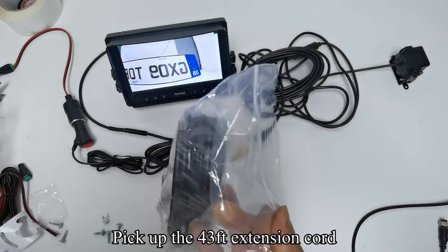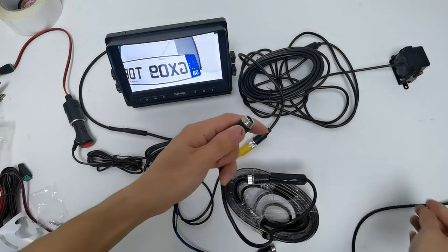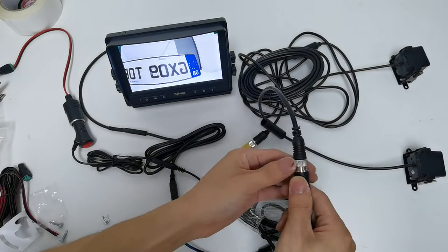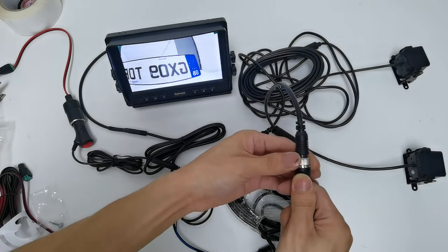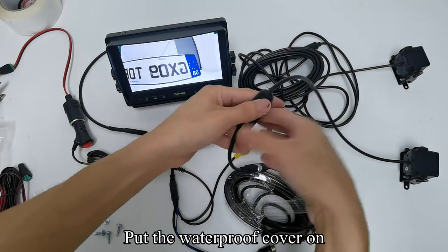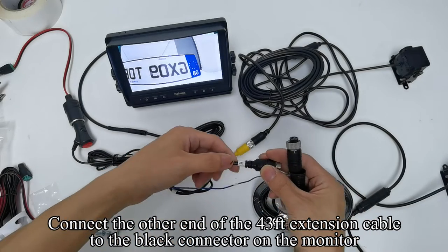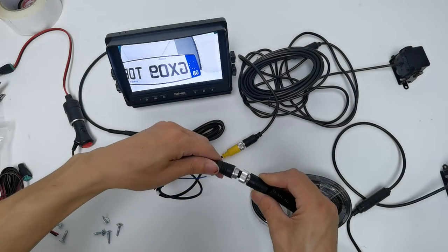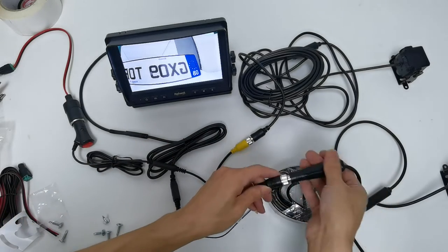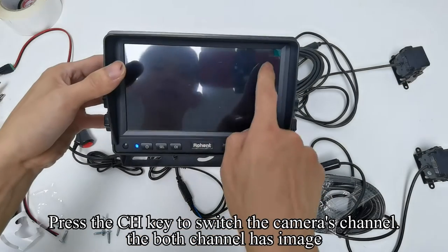Pick up the 43 feet extension cord. Connect the other end of the 33 feet extension cable to the black connector on the monitor. Press the CH key to switch the camera channel — both channels now have an image.